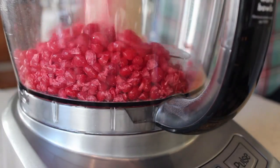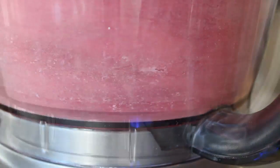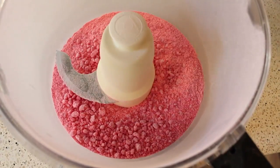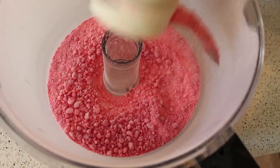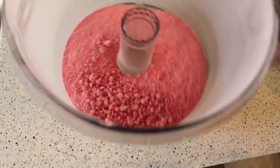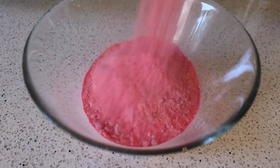Transfer those into a food processor and pulse on and off until you basically have a powder. There will always be a few stubborn chunks, but don't worry — we're going to strain this and most of that will dissolve anyway. Once your red hots are pulverized, dump that into a bowl.